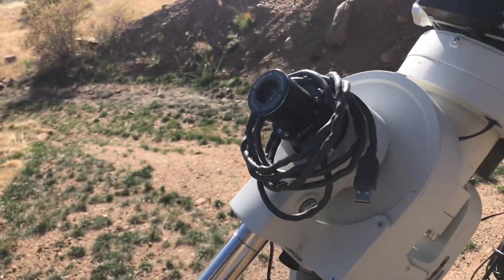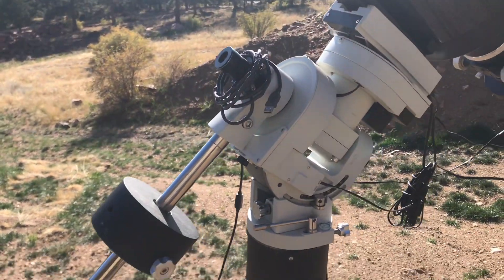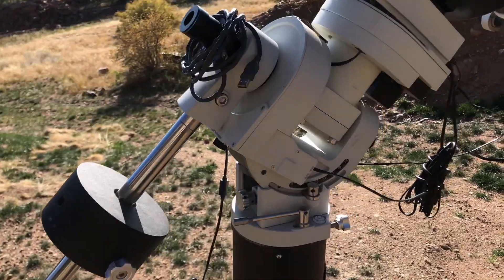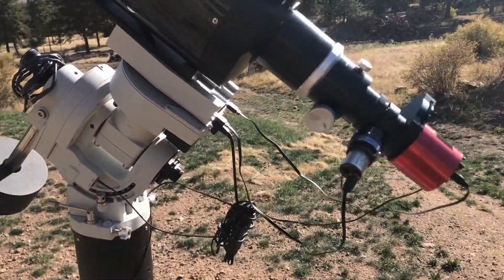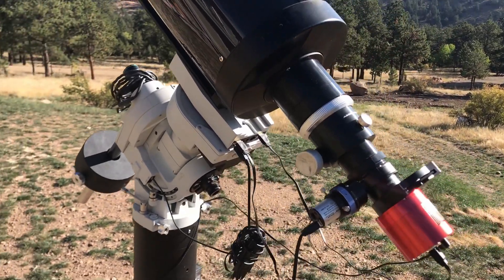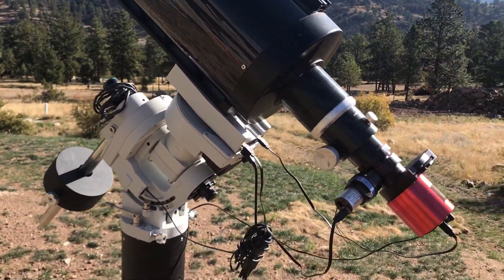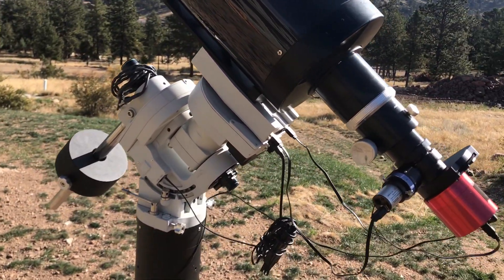Last but definitely not least is my Polemaster for polar alignment. And even though it is kind of pricey, it is the simplest tool for polar aligning and making sure that your scope is aligned as accurately as it can be. This enables you to guide better, or if you are not using an autoguider system, it helps your mount track even better.